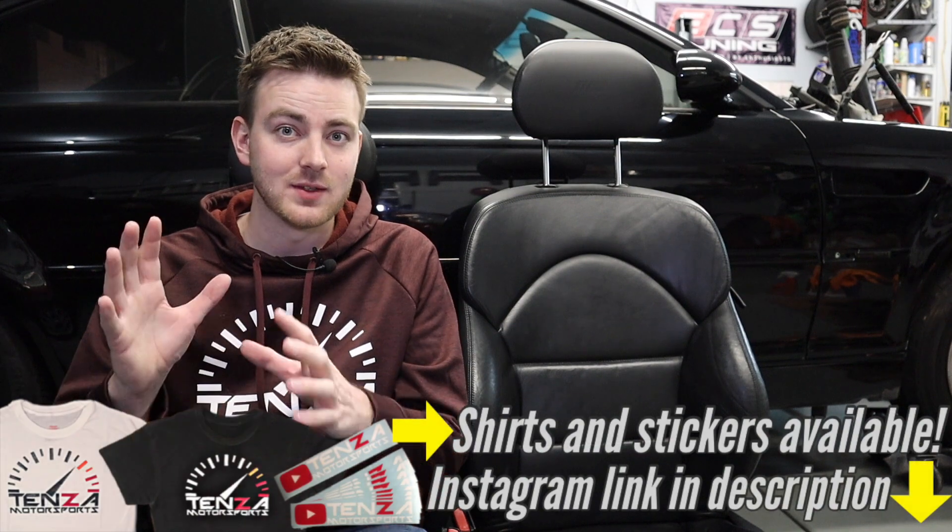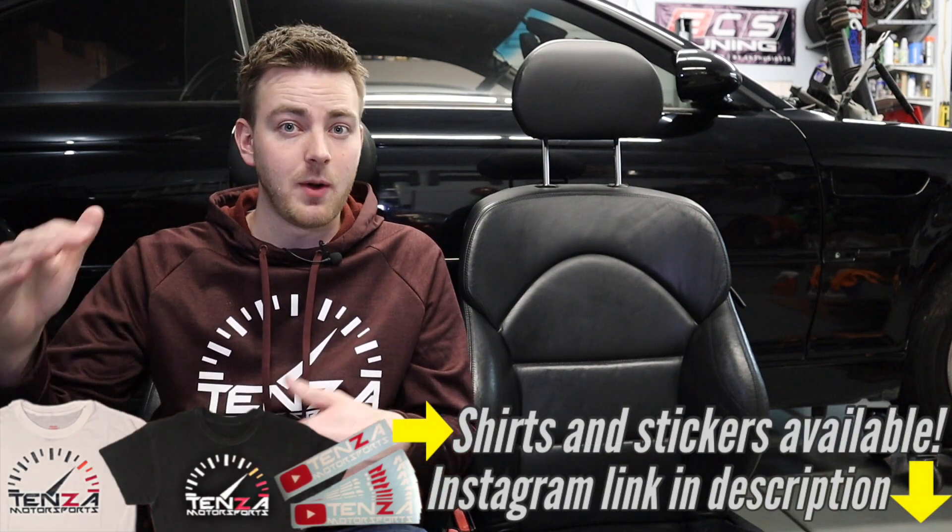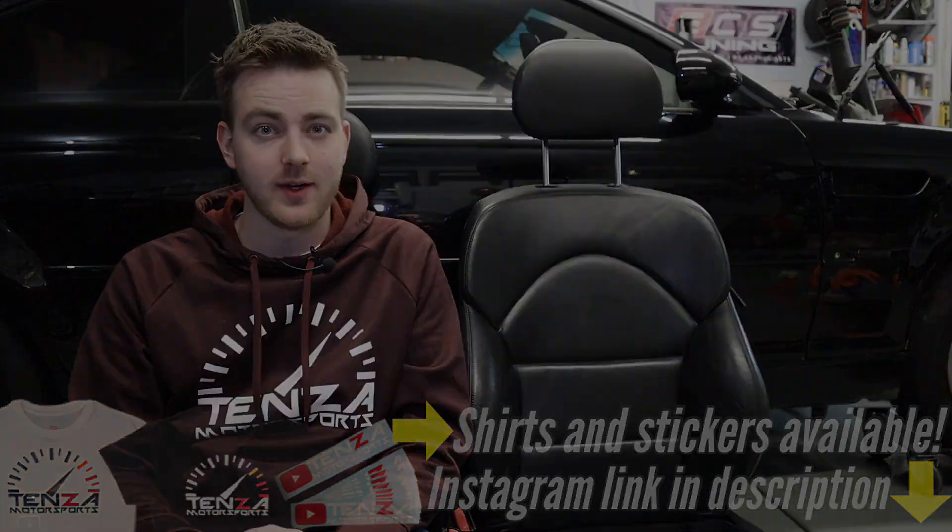Thanks everybody so much for watching. I absolutely recommend Super Clean — everything I used today will be linked in the description below. Check out our Patreon link — $1 a month can get you early ad-free access to our content. We are still doing a giveaway at 10,000 subscribers, so make sure you follow our Instagram to be entered. All you have to do is follow and you'll be entered — we'll be taking a random name from the list of followers. Thanks for watching and we'll see you in the next video.